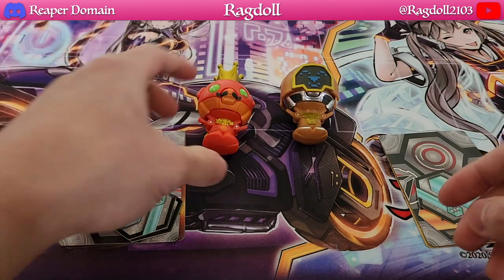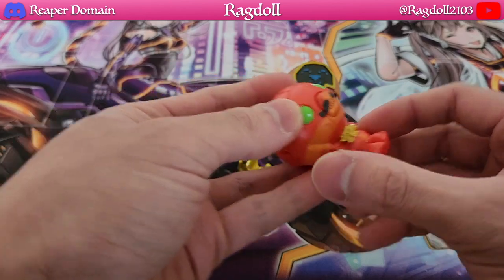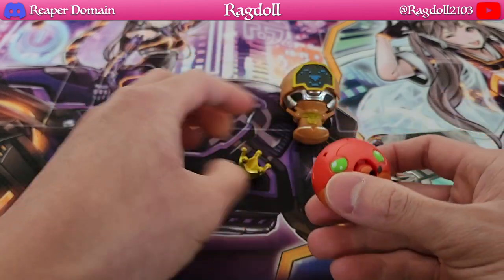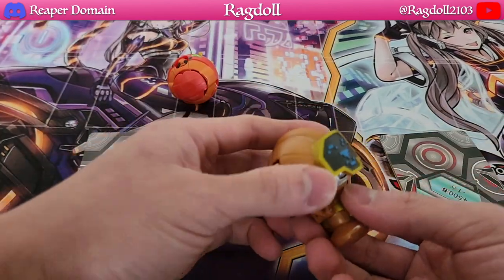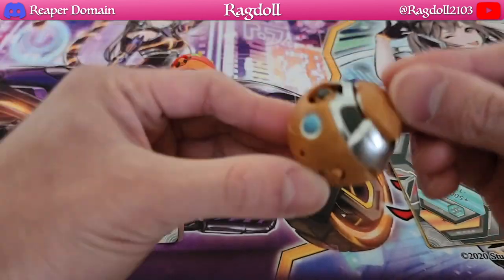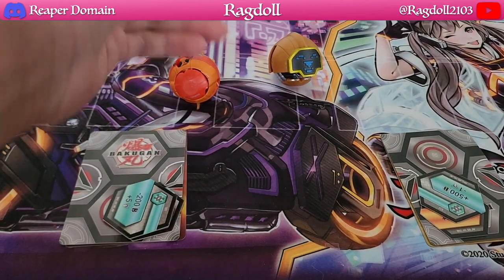So right here we have our two Bakugan — our Pyros Cubo, which really just has the crown as an accessory that you can take off. You can always close the arms and push in the ears as well. You simply flip the ears in and then close it, and you essentially have your Bakugan like so. Looks pretty cool. You could always put on the crown if you want. You can also take the helmet off the other one and close it the same way with the ears — and of course you can always put this back in as well. Really awesome designs.